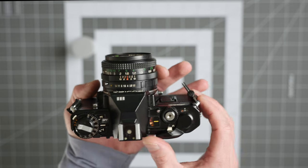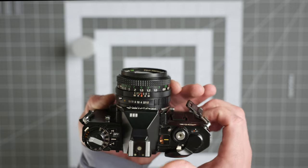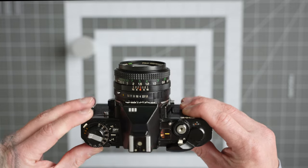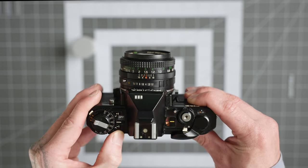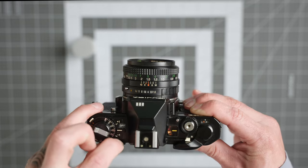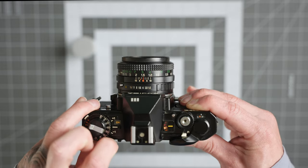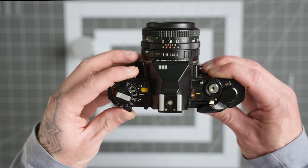Over here you have your film advance lever — just rotate that to be able to take a photo and it advances your film to the next frame. This camera is a little different from some others in that it has an on/off button. This lever changes it from off to on or self-timer, and the self-timer gives you a 10-second timer for your frames.